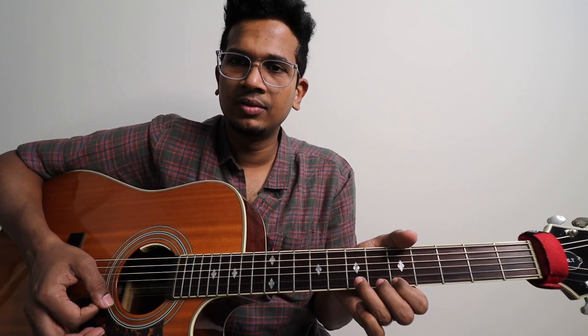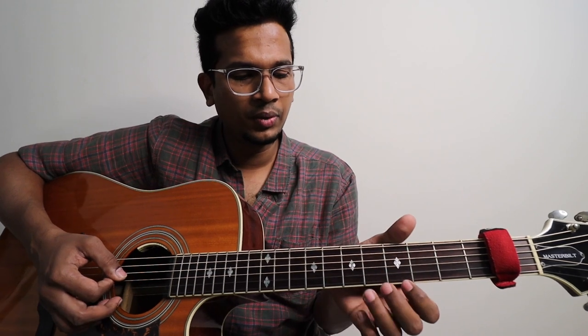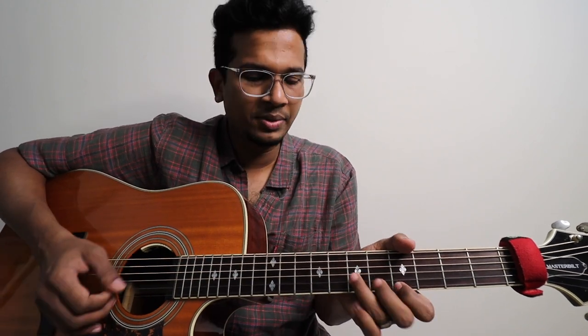This is one sort of technique — this is a small one. We need to take this one finger. Then you can play it like this. If you can play it like this, you can directly play like this. Try this — it will be interesting.